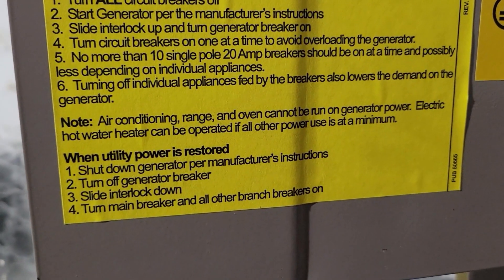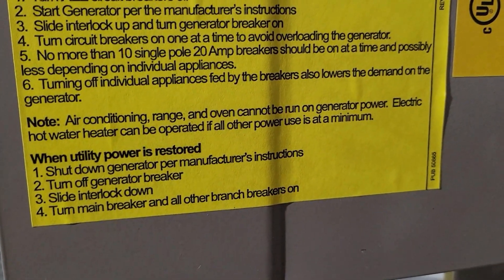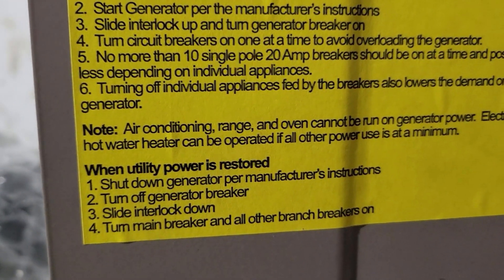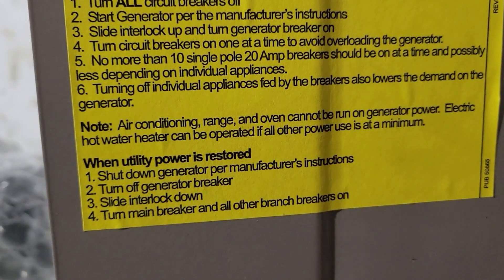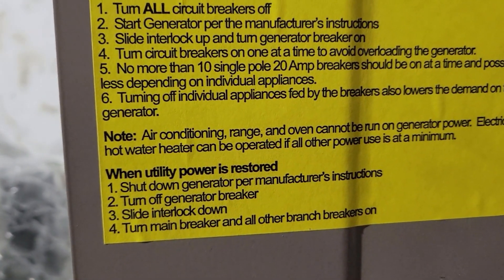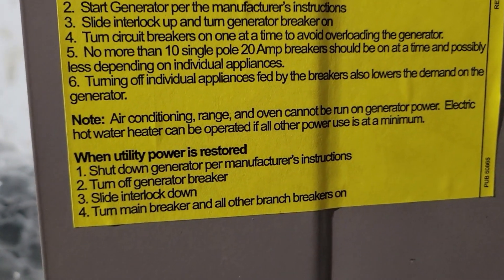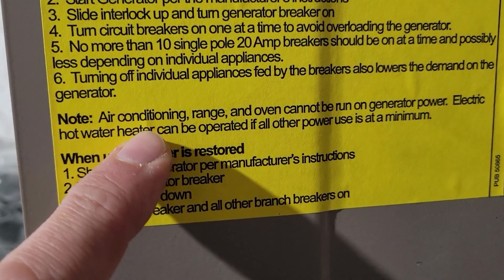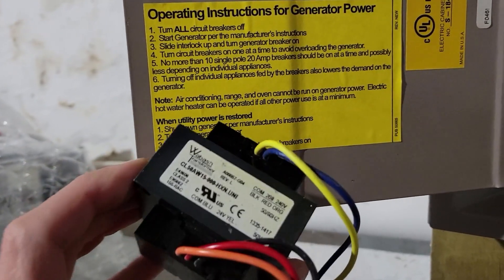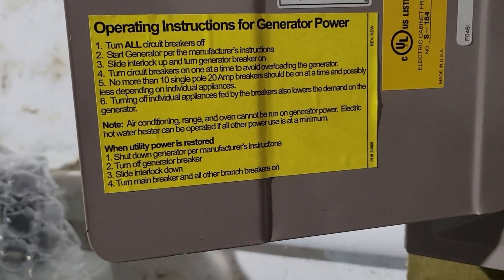We ran into one problem with our boiler: it's not standalone anymore because it's tied into the air conditioning via the thermostat. If your boiler were standalone on its own thermostat — like this house was before we added AC — you'd be fine, since the boiler only takes about 2 amps to run the pump. But now the two systems are integrated, so I called my HVAC guy. There's a relay box up next to the boiler with a cover plate — that's where the fix is.